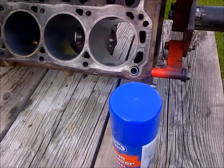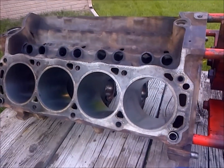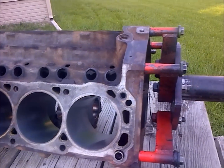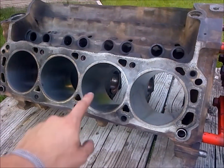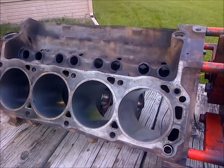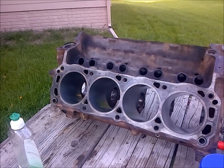Keep cleaning the bore to get all the particulate out — that's real important. You want to keep wiping around with the rag until you don't come back with any black on it. Pretty much the rest of it you want to clean up and then wipe it all down. When you're finished, spray WD-40 in the bores and any other surface so you don't want rusting.